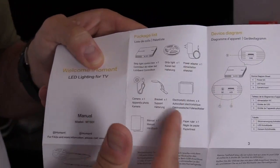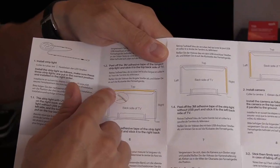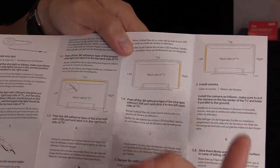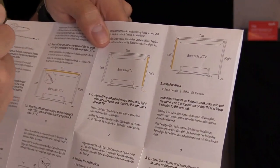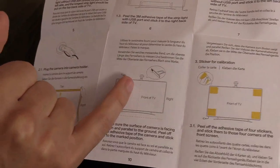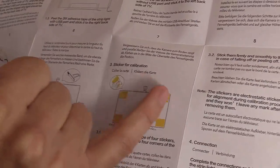It tells you everything that is included and right here are the instructions. Basically, just peel the tape off and mount it to the top, right, and left. Make sure you're facing the back side of the TV because you might accidentally put the USB cable on the wrong side — the USB cable has to be on the right side of the back of the TV. After installing the LED strips, you're going to have to mount the bracket with the camera, and after you mount the camera, put the calibration stickers on all four corners of the screen.